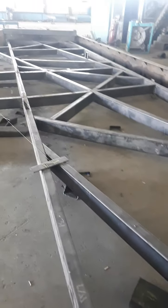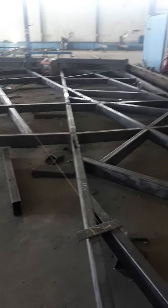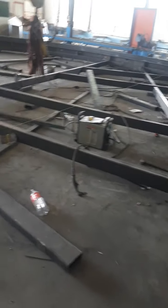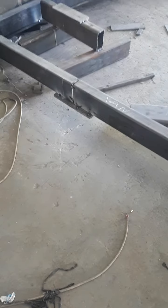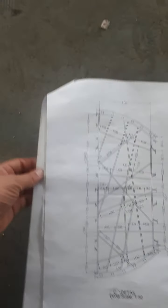As you see here, we have this canopy that I modeled before, and now we are in the fabrication process. We are pointing out the points for the pipes. I divided the drawings into four parts to make it easier for reading and for giving the dimensions.